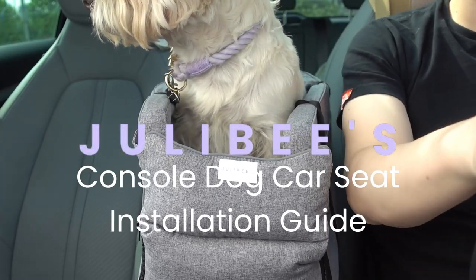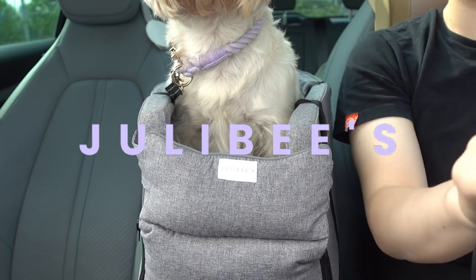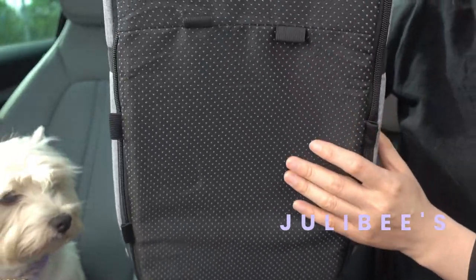Hey there, thank you for choosing Julebee's console dog car seat. This portable dog car seat is going to be your furry companion's cozy spot on the armrest while you drive. Let's set it up.